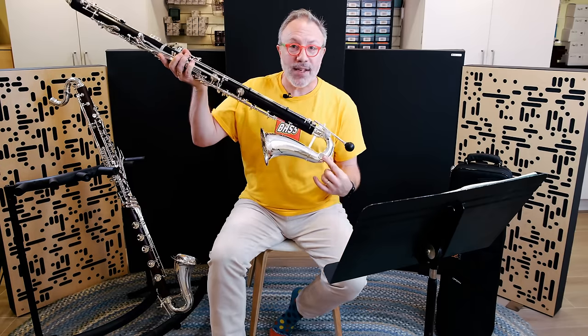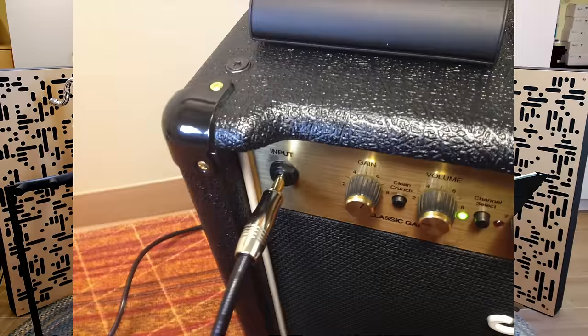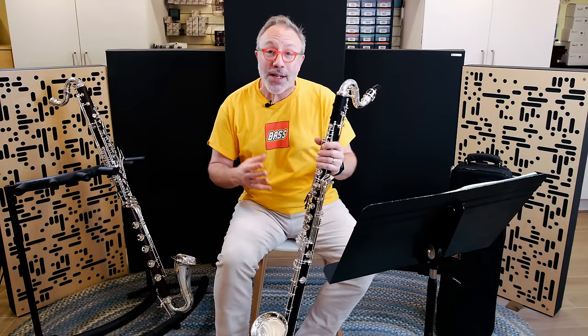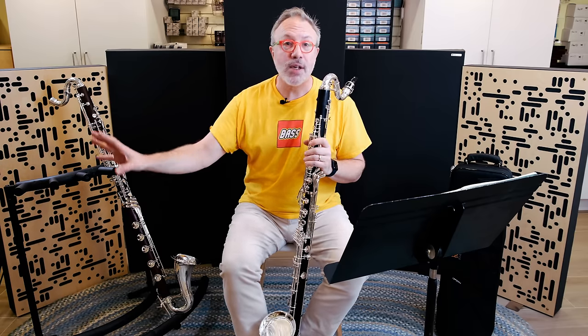People from Buffet might recognize the hole in the bell — yes, the Buffet Prestige, Tosca, and some other instruments do have a hole in the bell which gives it a certain sound. So it's more robust than a Selmer, which is a little more covered. There are elements of all of these instruments here, but because Maury himself is a bass clarinet player — maybe you didn't know that — he started with those references and then completely departed from them. Some of the innovations on this instrument are unique to it.